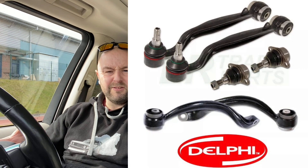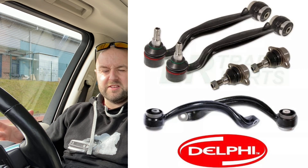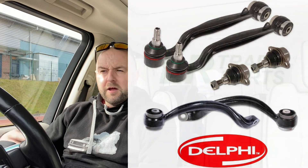I bought a full kit — the Delphi kit from All Makes For Before, which I've heard are the OEM arms for these cars — for about £230 to £240. I fitted the full kit and then had a four-wheel alignment done for about £40.